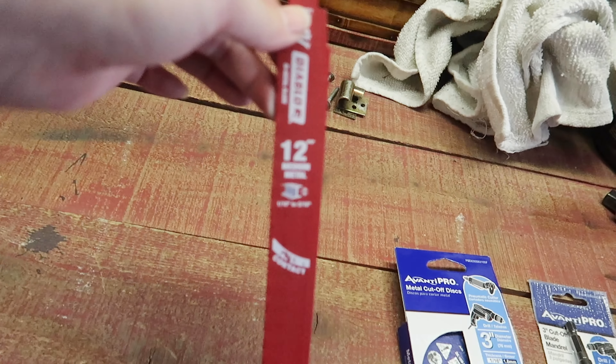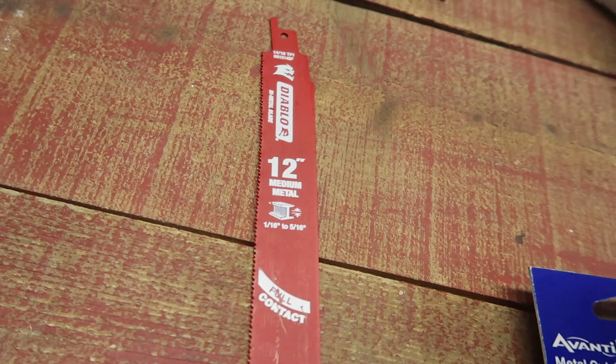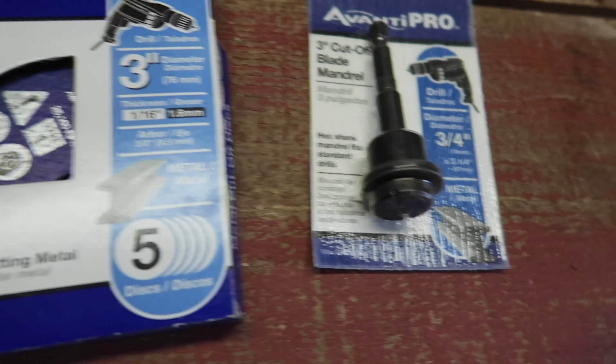Starting with a trip to Home Depot because we had to get some saw things to cut off the bolts in the floor. We got this — whatever this is — blade, this other kind of blade, and this attachment.